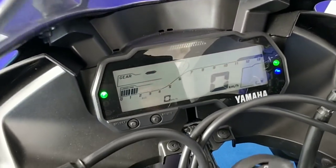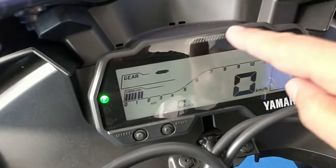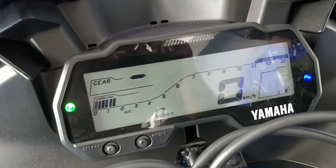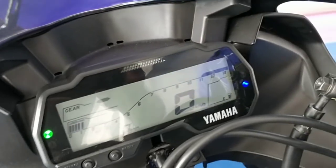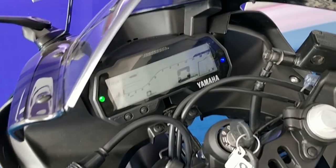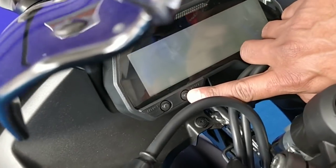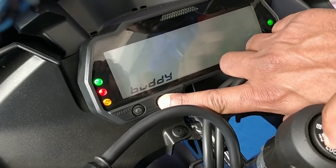You can also customize the welcome message on the instrument console, as well as the shift point light — choosing when you want it to come on and when you want it to go off. Our friend here from Yamaha will demonstrate how to customize the welcome message and the shift light.